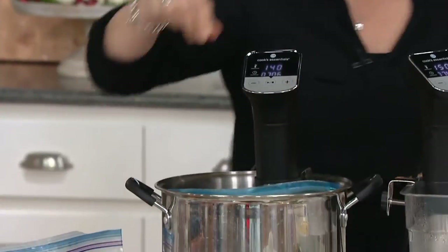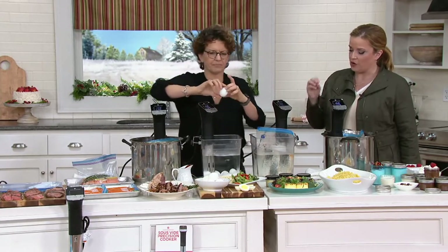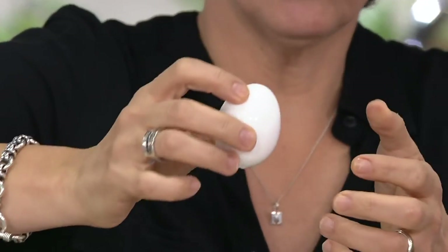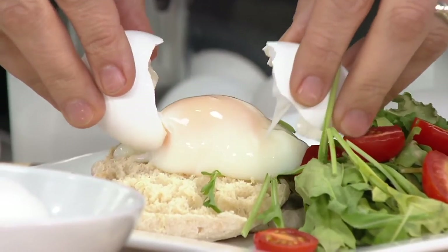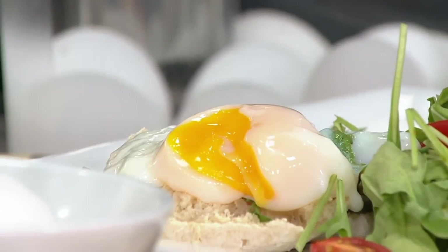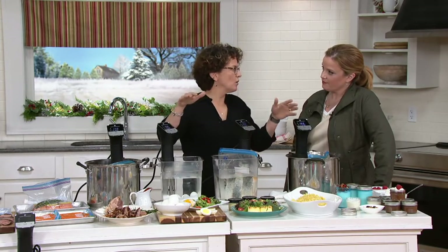I can use my own pot, my own bucket, my own whatever — I don't need a special cooking vessel. For water amount, there's a minimum and maximum line on the circulator. Now here's a poached egg. Poached eggs don't need a bag because they have their own vessel. When you poach an egg in here, it comes out of the shell poached — look at this beautiful yolk inside. I poached 12 of them at one time. If you have a brunch for 12 people, you can poach all your eggs ahead of time, even the day before, put them in the fridge, reheat them in the sous vide circulator, and have beautiful poached eggs. You're a master.